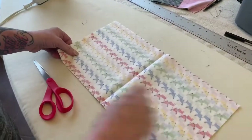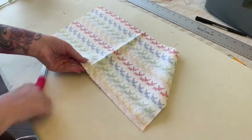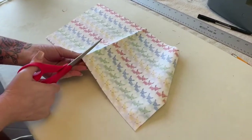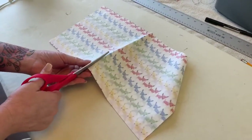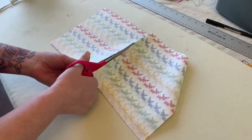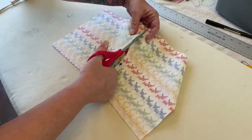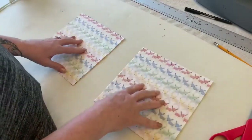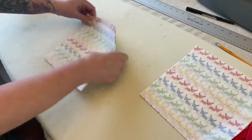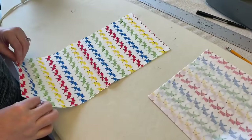Now we're just going to open it up — I cut down that line. That fat quarter gives us two pieces to work with, and this is going to be for one mask.